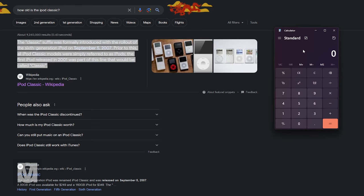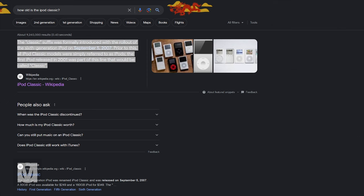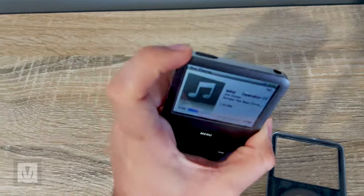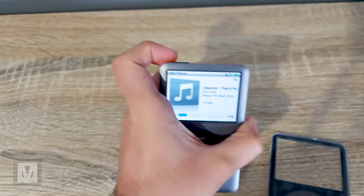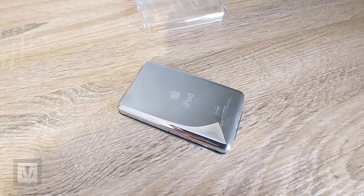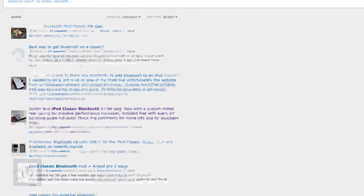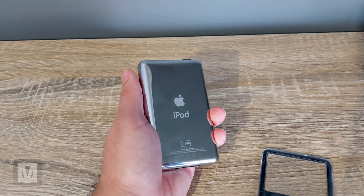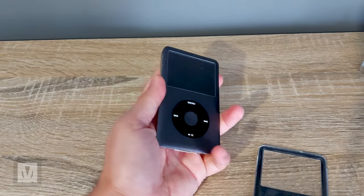Another con is that the device is from around 2009, making it roughly 15 years old with obsolete technology like a low-res screen and iPod connector — however, these don't affect me in the slightest. Another con is the lack of Bluetooth and therefore no Bluetooth audio, though there are mods people have done to add Bluetooth, which you can find on the iPod subreddit. For me, the lack of Bluetooth doesn't really affect me as I prefer wired headphones.